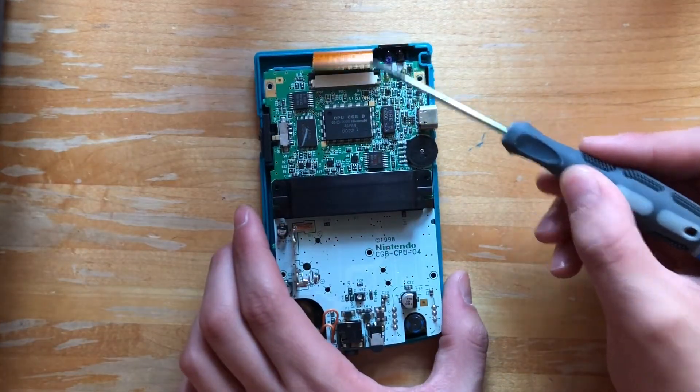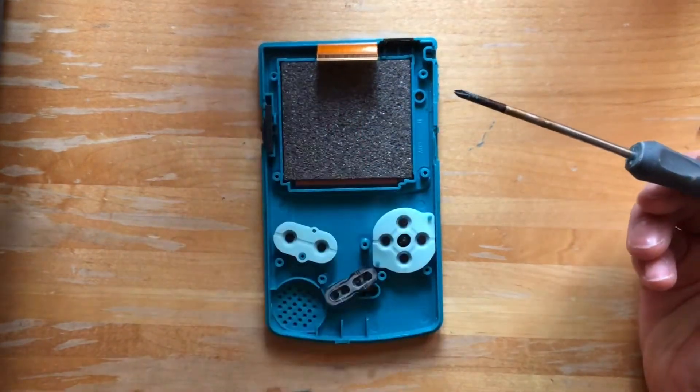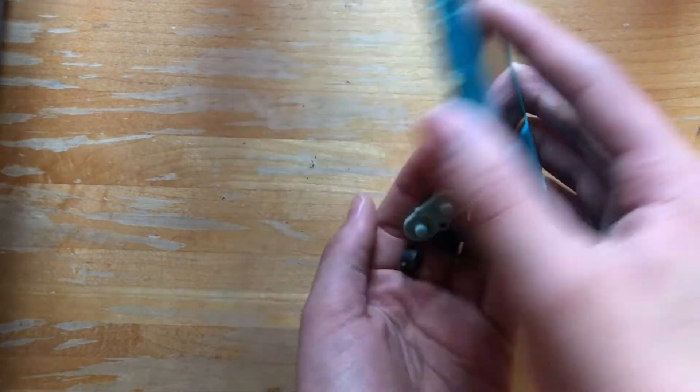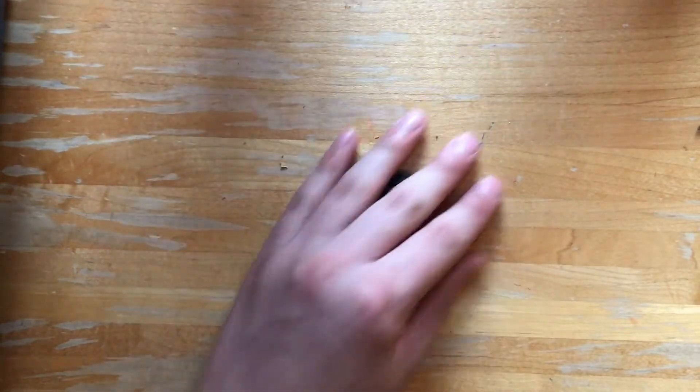Now that our ribbon cable is disconnected from our motherboard, we can just take the motherboard completely off. Now we can just take out our buttons and move those aside.